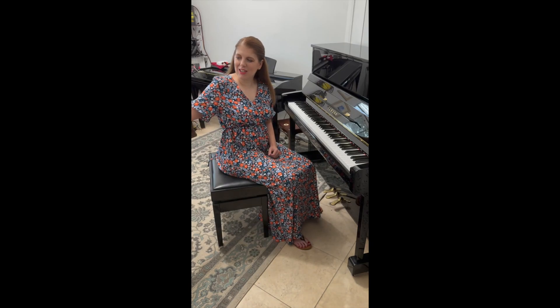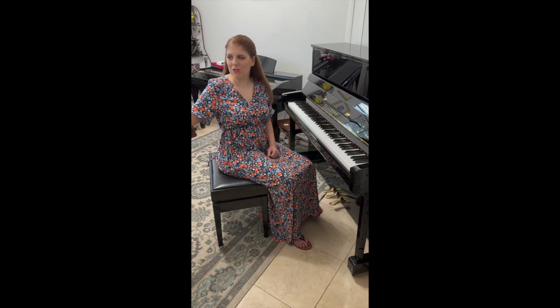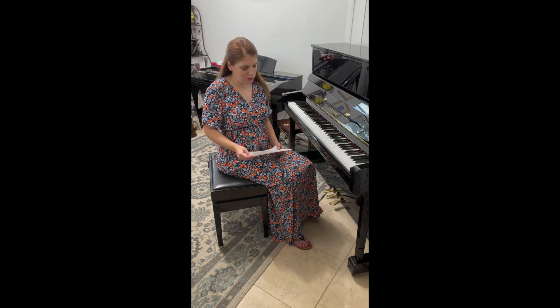Greetings. This video is to guide you through Music Teachers Association of California's new recording guidelines for Certificate of Merit.